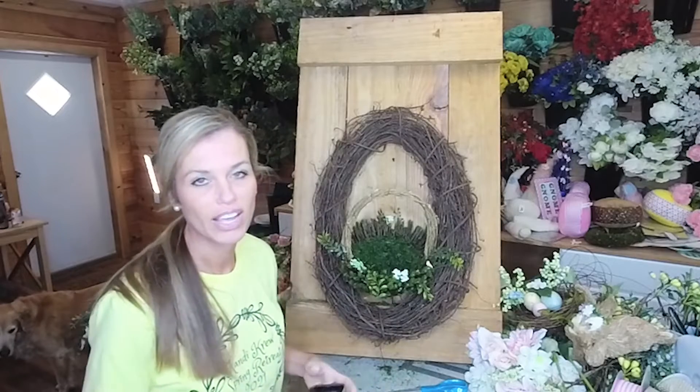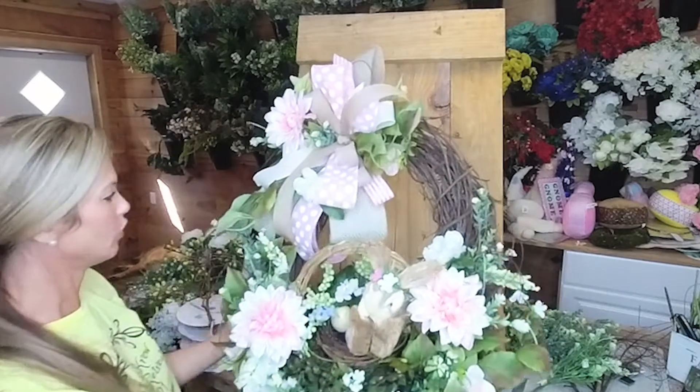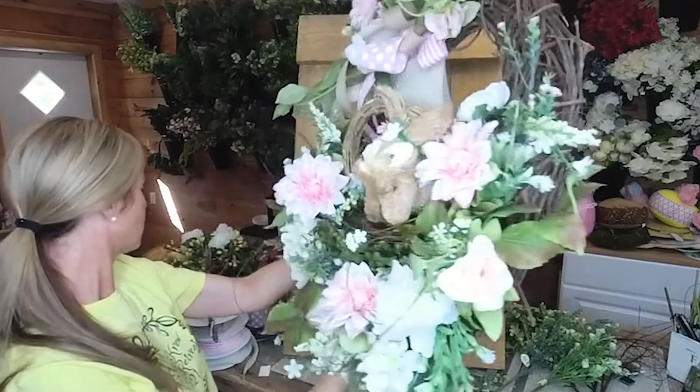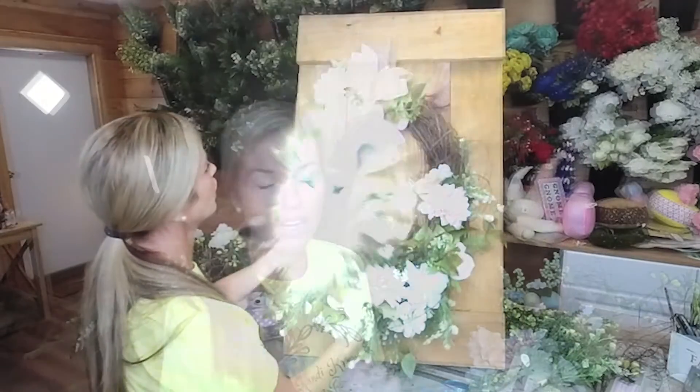Hey y'all, it's Candy with Candy's Creations! Today we're gonna make a grapevine with an Easter basket in it, and we're gonna add some florals around it and a little bird nest. We were walking through Michaels, Jennifer and I, and she said this would be so cute in a grapevine - so she kind of gave me the idea. I don't know exactly what I'm gonna do but I have kind of a vision in my head.